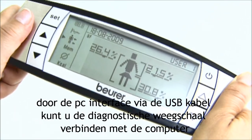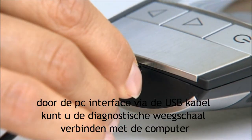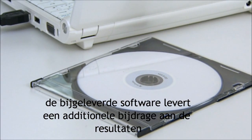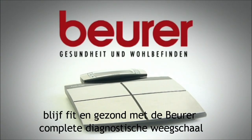The PC interface and USB cable allow you to connect the diagnostic scales to your computer. The included software provides a more extensive interpretation of your results. Stay fit and healthy with the Beura VF100 Body Complete Diagnostic Scales.